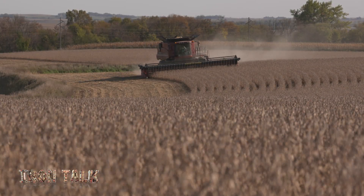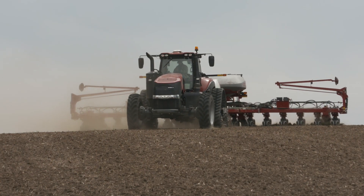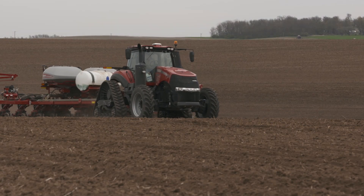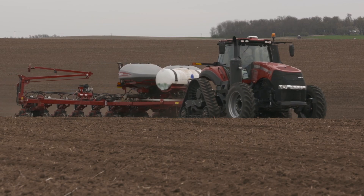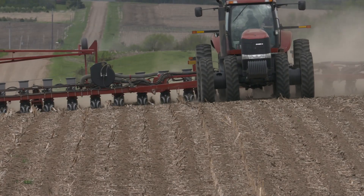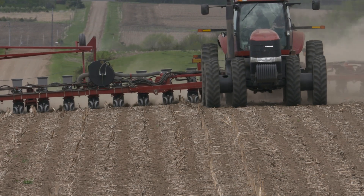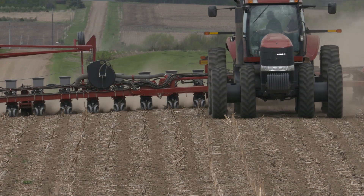If you're trying to increase yield and profitability, chances are you may be looking for a way to add another liquid product at some point in the planting process this spring. Here's how planting season goes on our farm. I like to use a liquid fertilizer mix in furrow. However, our research over the last few years has also shown a positive return on investment adding insecticide, fungicide, and a couple different biologicals and PGRs.